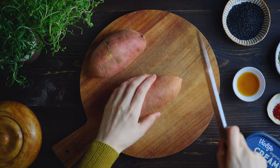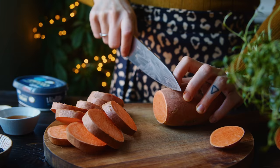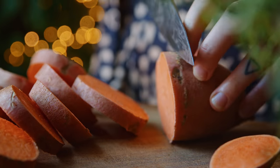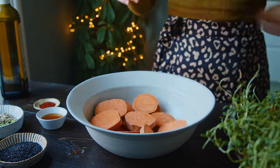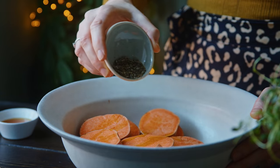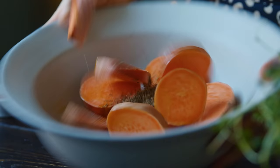To make roughly 16 canapes I'm using two medium-sized sweet potatoes or around 500 grams. I've cleaned and patted them dry and now I'm just slicing them into one centimeter thick slices, keeping the ends for another recipe. I transfer the rounds into a bowl, drizzle with one tablespoon of olive oil, and season with one teaspoon of mixed herbs as well as salt, then toss them to coat.